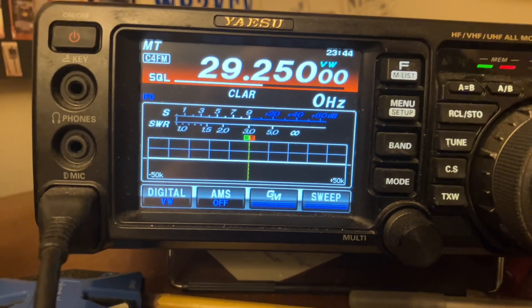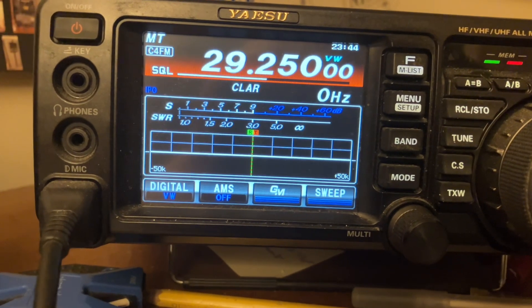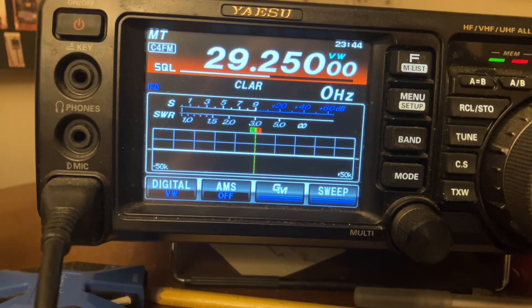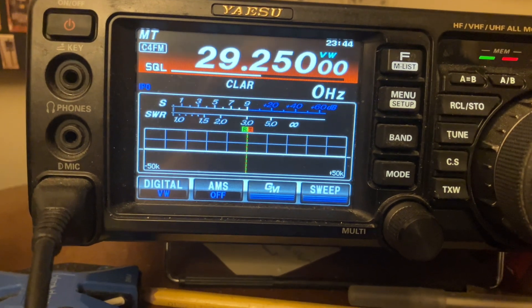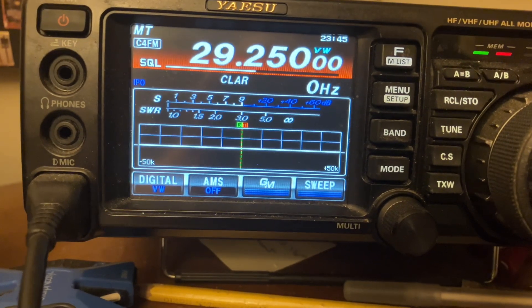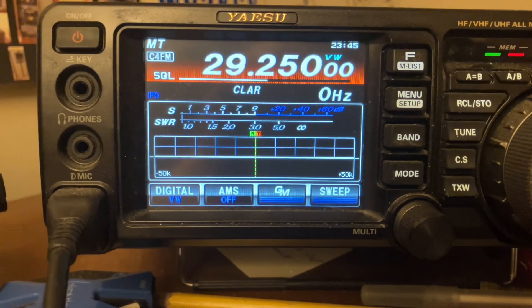You can beacon when the band is open and I'm sure you'll find a contact. I made a contact just recently with a gentleman 1500 miles away — check my other video. You can also use C4FM on 6 meters, 2 meters, and 70 centimeters. You don't go on the low bands, nothing below 10 meters, but that's what we have. This is Mike, C4FM on 10 meters — don't forget about it. Take care.